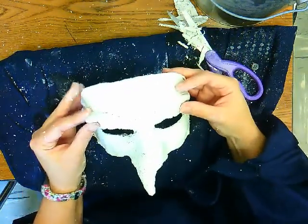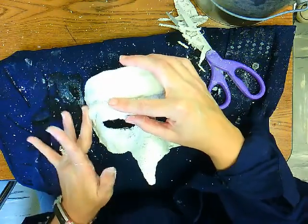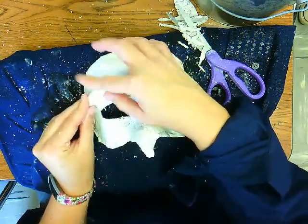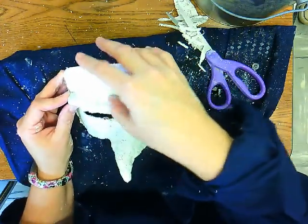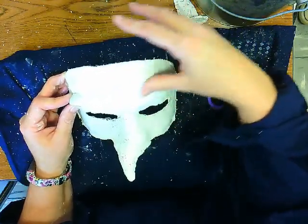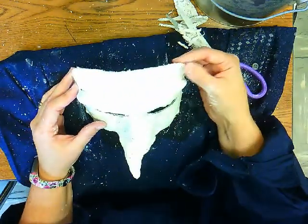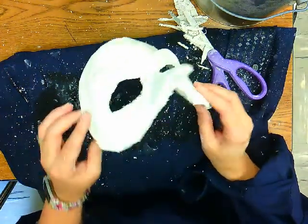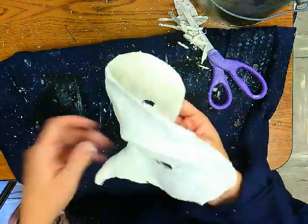Try to get your eyebrows to where they both look alike — otherwise you'll just look really odd. Add more plaster as needed. That's pretty much in a nutshell how you would do a plaster mask. You would paint it with acrylic paint — that's probably best. Put several layers of acrylic paint because it will peel. Thanks for joining us.